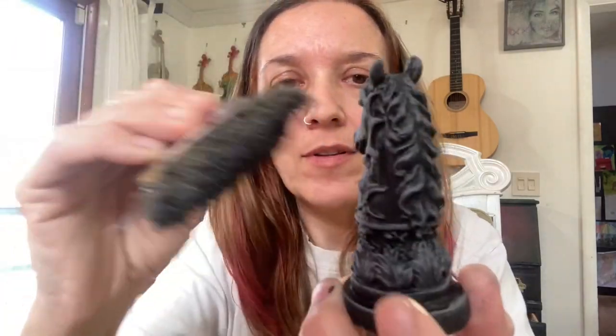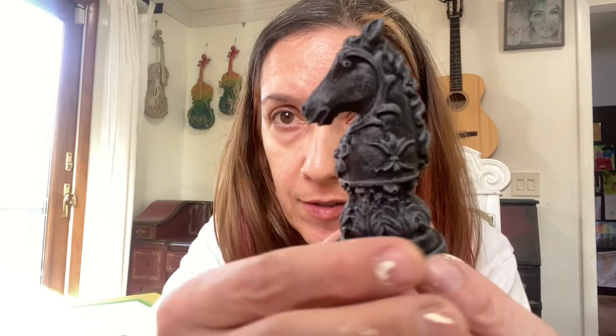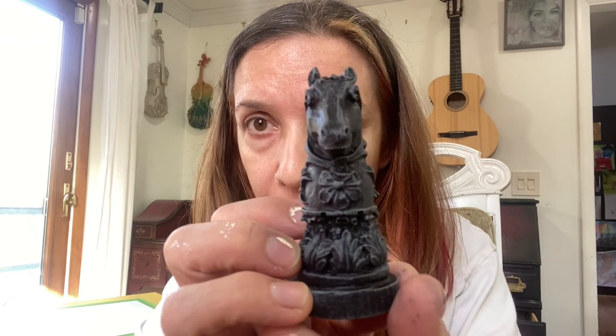A little more on the face, a little more on the front. So now this is what it looks like all textured — pretty cool. I'm going back to my time lapse and I'll show you the rest.